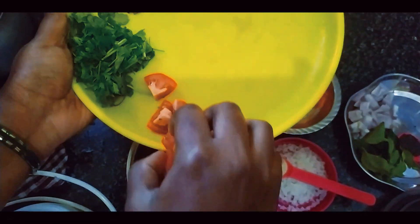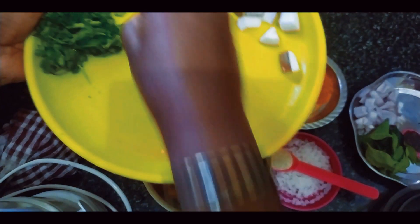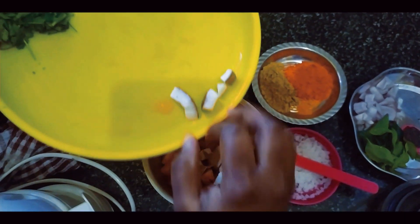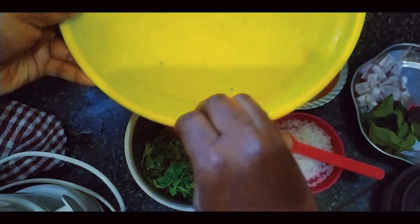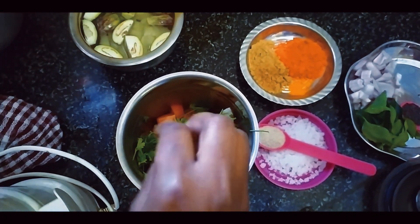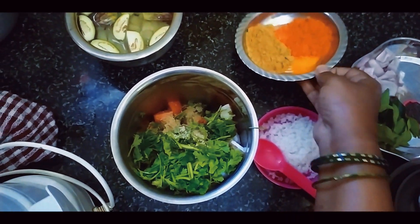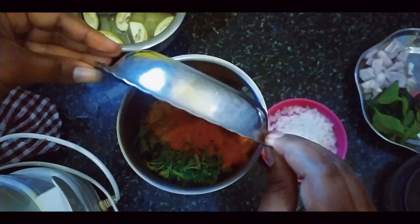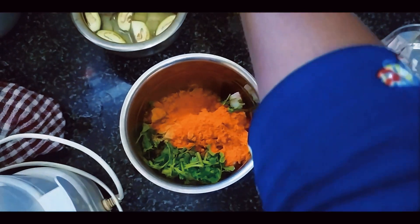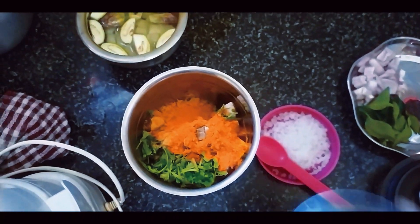Let's add tomato, chakke lawanga, kai, kothambri soup, and add the oil to the mix jar.